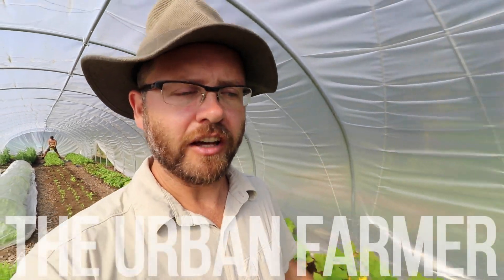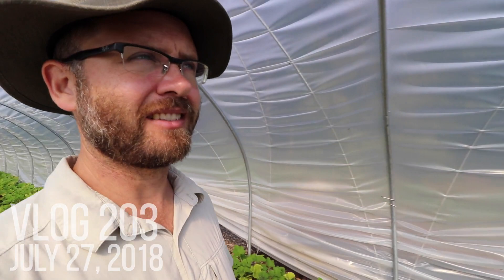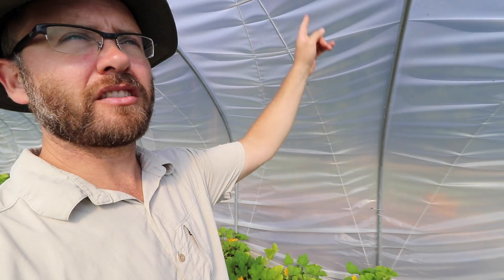Matt Ridgedale here at a permaculture farm in Sweden, inside one of the caterpillar tunnels they're using on this farm. I really like this design — it's got a straight wall on the side, and there are four pieces of steel that make up the bow.